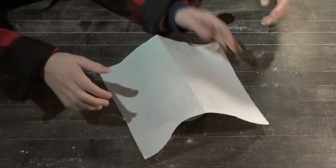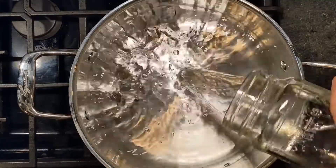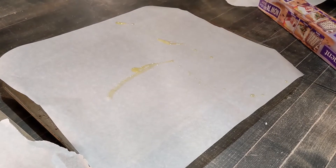Then cover your dough with a towel and let it sit for 15 minutes. While you're waiting for your dough to rise, preheat the oven to 400 degrees and bring nine cups of water and half a cup of baking soda to a boil. Next, line a couple of baking sheets with parchment paper and then grease it.